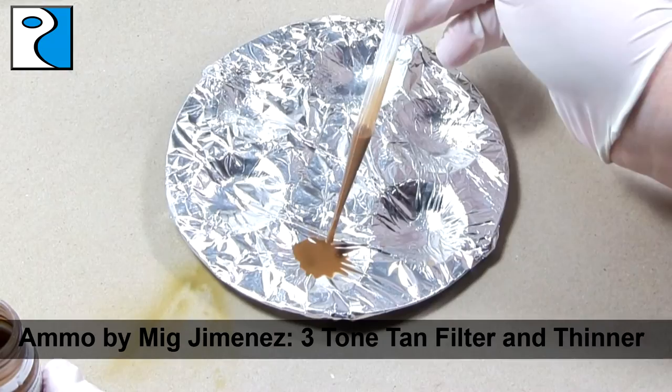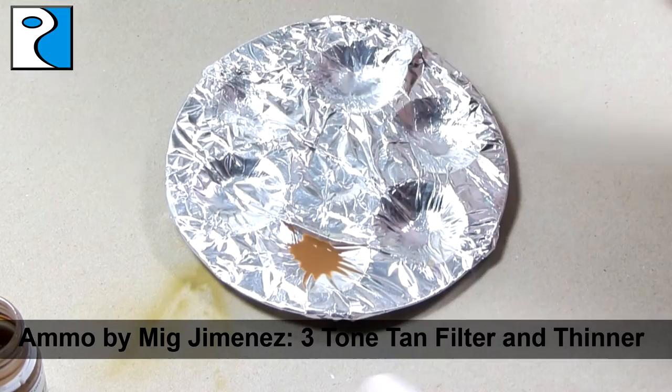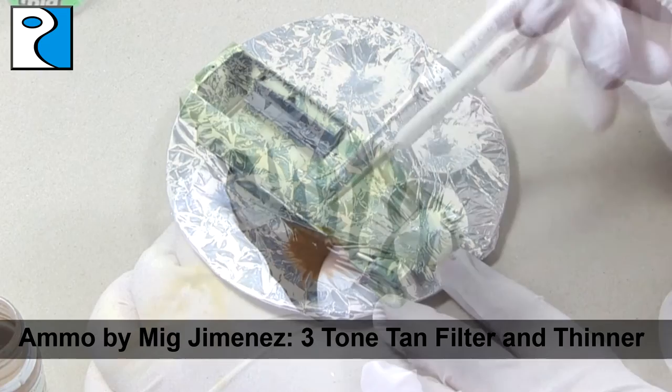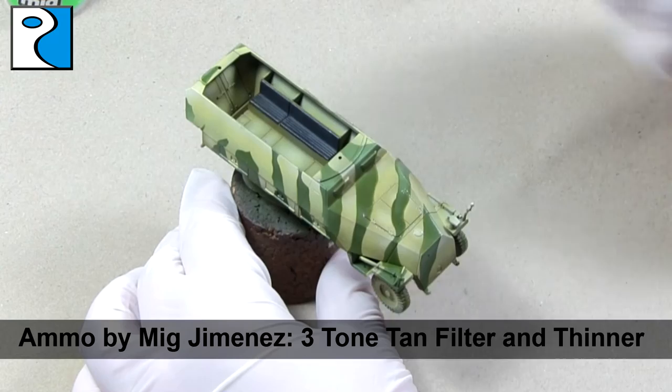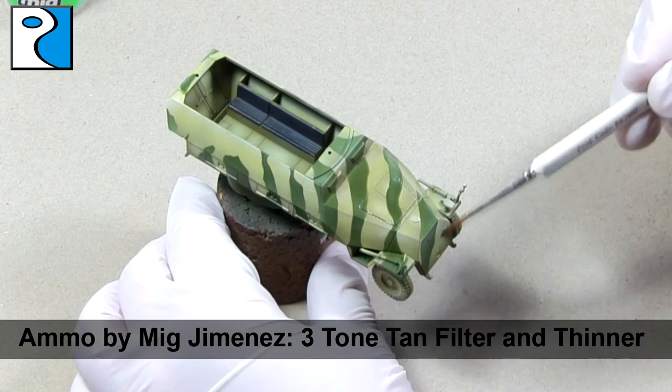The first enamel we will be working with is Ammo by Mig Jimenez's Three Tone Tan Filter. I thin this roughly one to one with odourless thinner and apply it as a filter over the entire vehicle. Now a filter is different to a wash in the sense that we do not want it to pool, so we keep moving the pigment, making sure it doesn't settle in any areas. It tints the colour, making the modulation more blended and bringing the two shades of camouflage closer together.